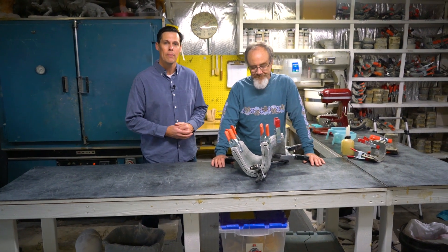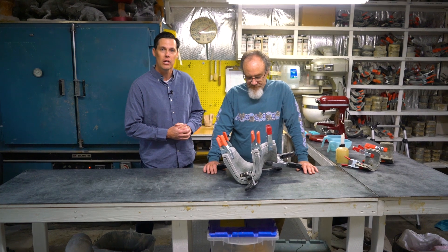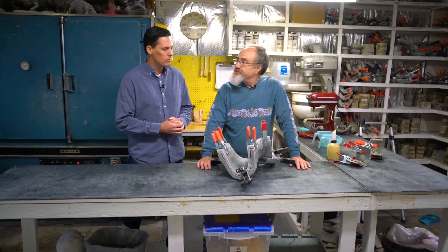Hey guys, it's Troy from BJB. We're here today with Rob Berman at the Rubberware Lab, and Rob's going to give us some tech tips on what he does with 1630 and his latex baked molds.